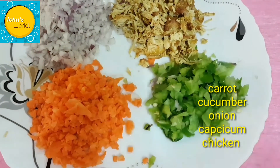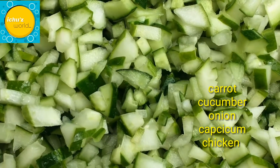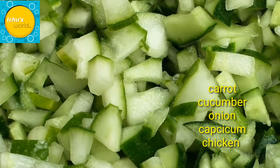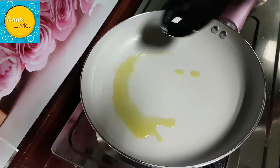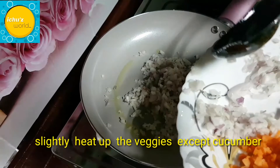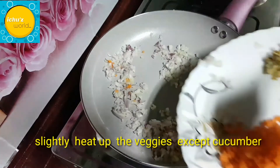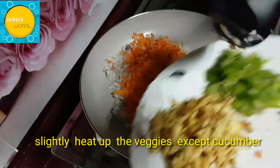Now we will cut these veggies and cut them into slices. If you want, you can cut them into a cube. We will cut the cucumber. We will mix this well. This step is very optional. We will mix the vegetables and bread, and also the carrots.